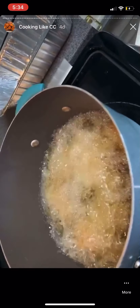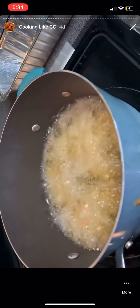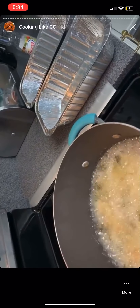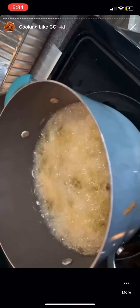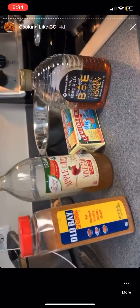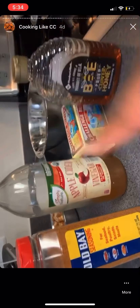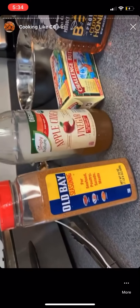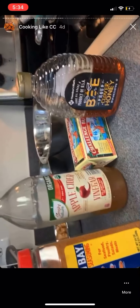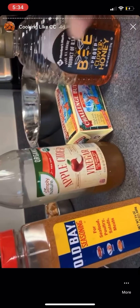I'm not making a lot — it's just me and Tiana. Once they're done you're going to transfer them to a pan and dip them in the sauce. For my honey Old Bay sauce I'm going to use honey — whatever honey you want — butter, some apple cider vinegar, and of course some Old Bay seasoning. You can be heavy on the Old Bay because that's the whole point of the honey Old Bay sauce.